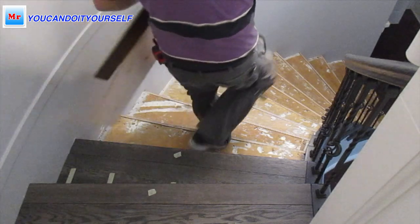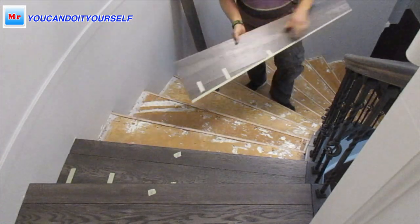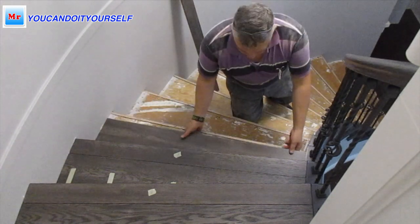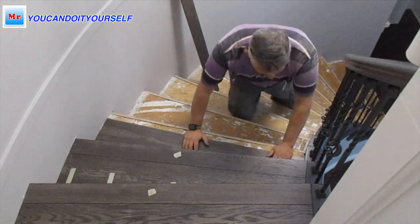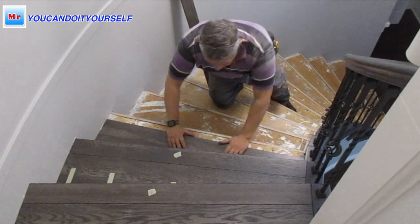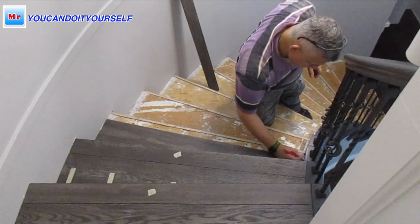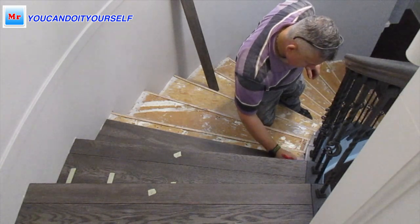Hi everyone. In this video I want to show you my experience on how to install stairs on a curved staircase. I will show you how to pre-cut treads, how to pre-cut nosing, and how to do measurements.